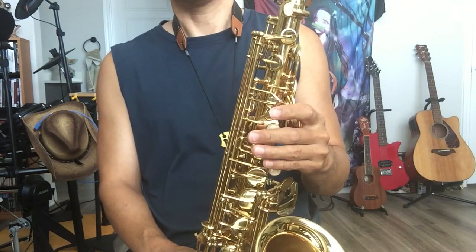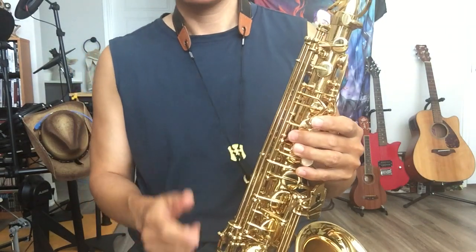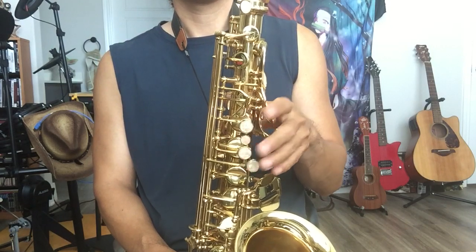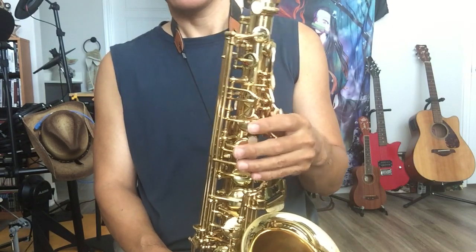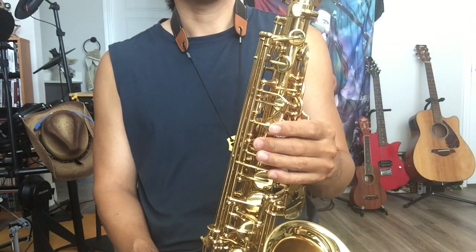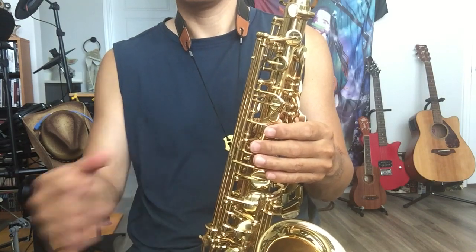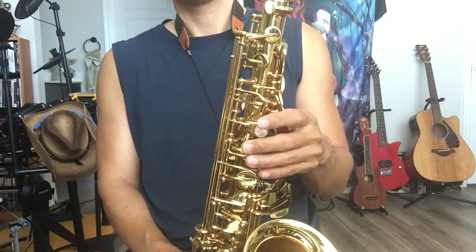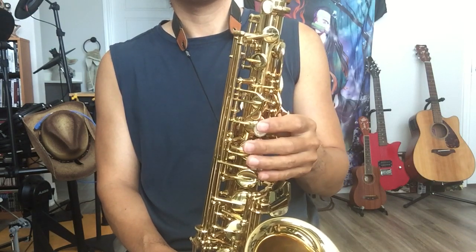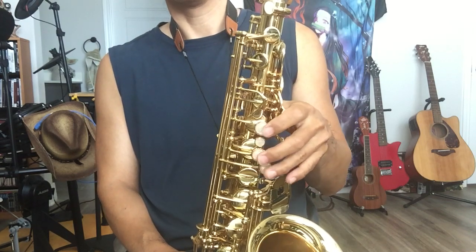Hello, saxophone lovers! Let's talk about the long tone. Almost every YouTuber — let's say maybe all the teachers — will tell you to practice long tone. For me, I just say don't waste too much time on long tone.